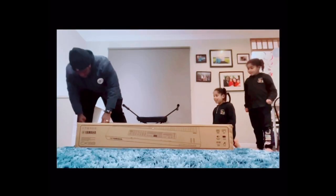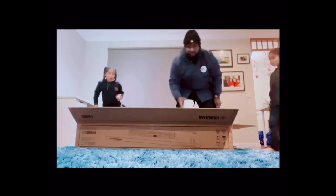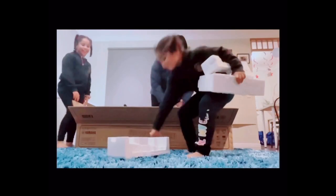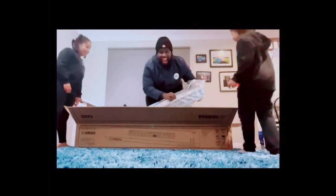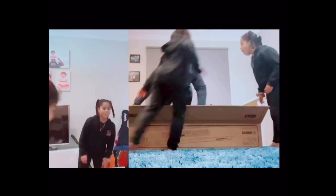Here it is everybody! It's a beautiful day. Gonna need this — there it is. The CK88.